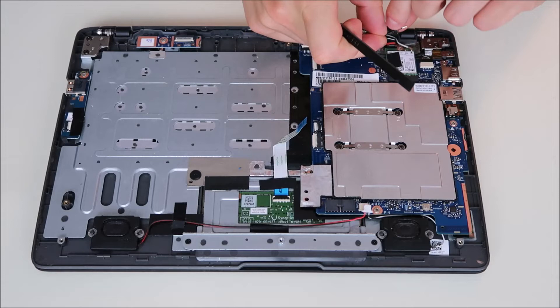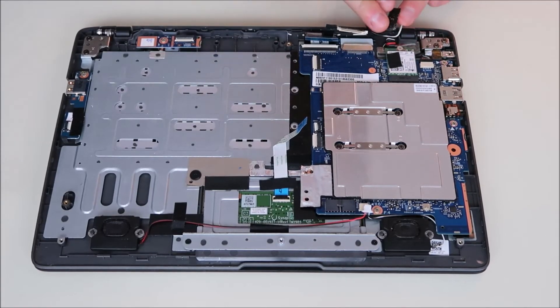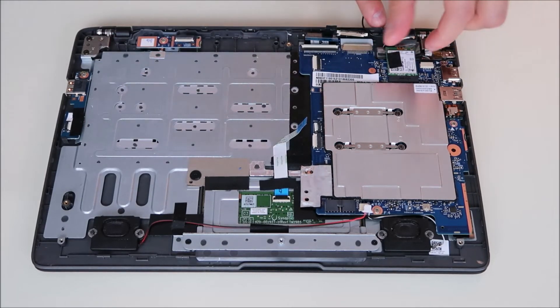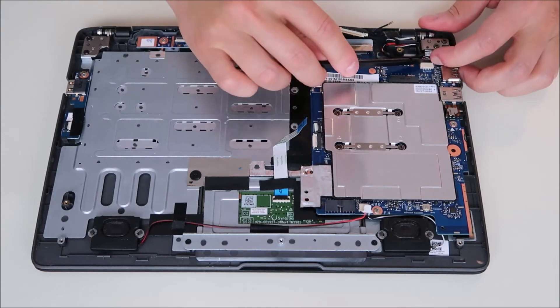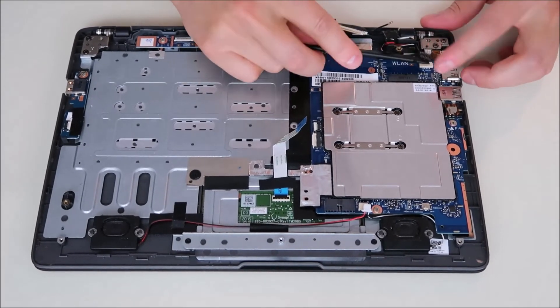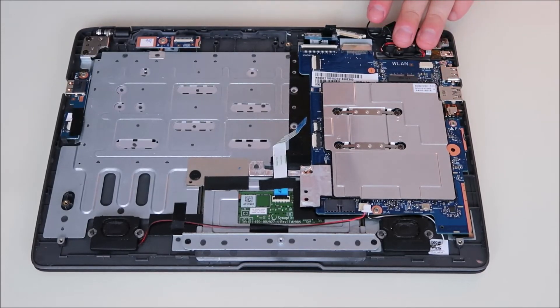It looks like the tape was already ripped. One of the Wi-Fi wires came up — I'm going to pop up the other one. Wi-Fi wires are up. I'm going to unscrew the card. Keep the screw with your Wi-Fi card — it's usually the only one of that size in a computer. Slide the Wi-Fi card out. This wire here is coming from your power jack. We can slide that out the same way — it's a little tight under the power jack, just wiggle it back and forth. And that looks like everything that plugs into the computer.